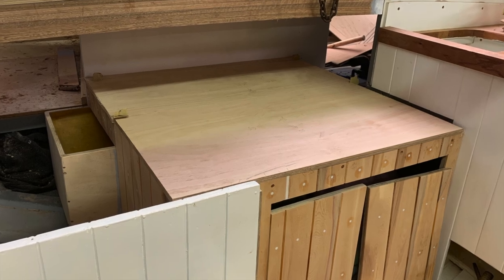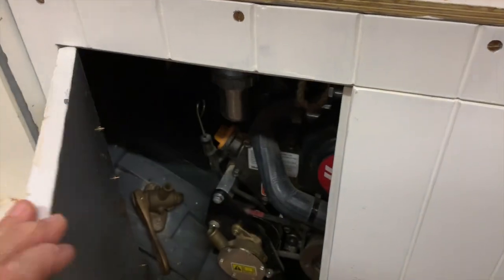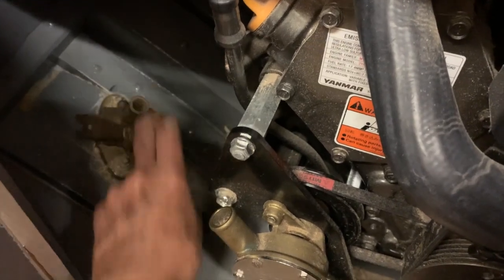I was able to build the engine box, which will be able to be dismantled at any time. The doors on the front will be easily removable, and it's important also to make sure the water intake sea cock is easily accessible.